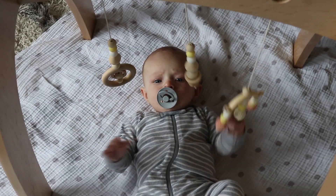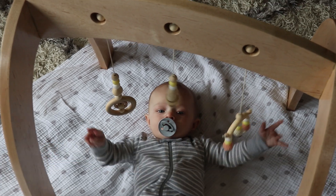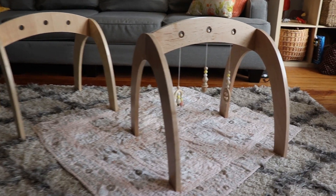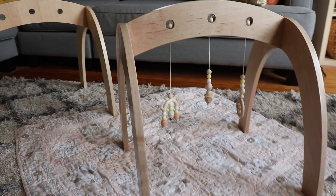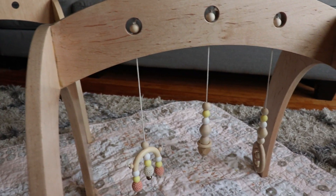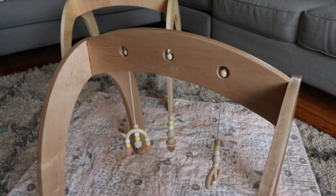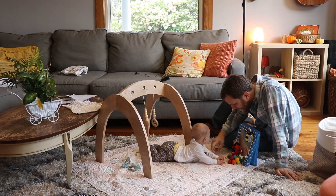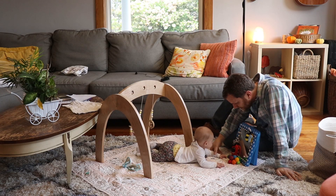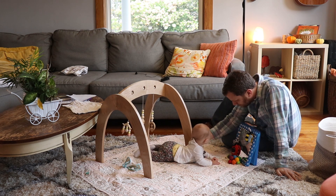I'll put a link in the description where you can find more information and the design files you need to build your own baby gym. I'd also like your feedback on an idea I've been considering — bite-sized kits. For some project videos I'd like to sell kits on my website with all the parts you need. If I get enough interest I'll make a limited run of the parts to build this baby gym yourself. Let me know in the comments if that's something you'd be interested in.